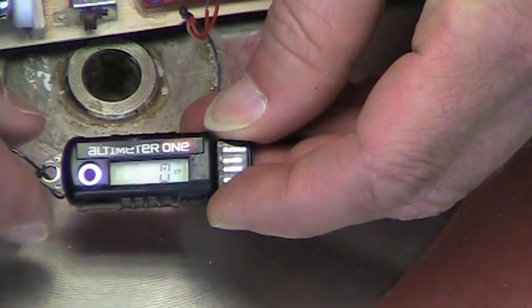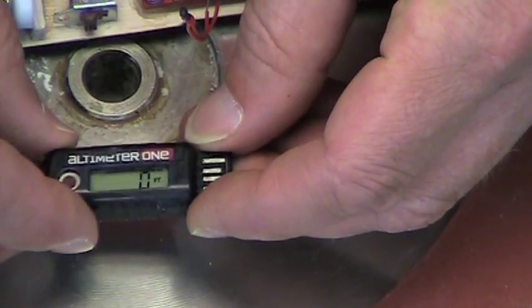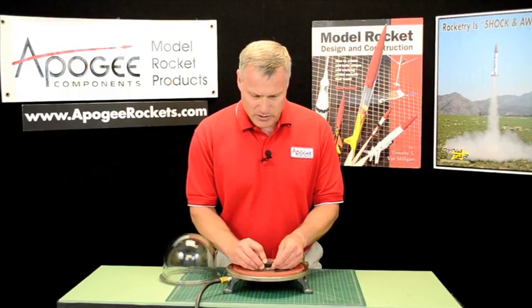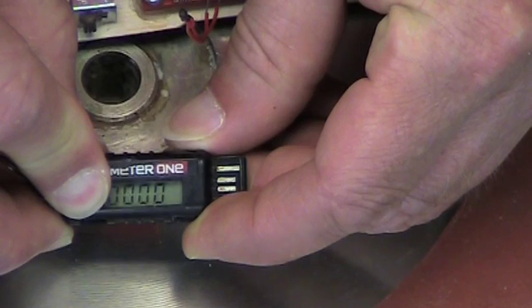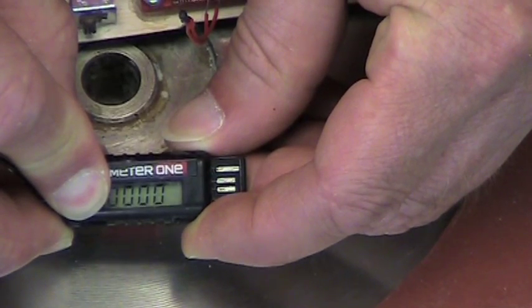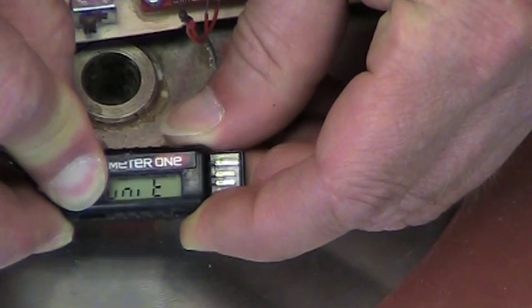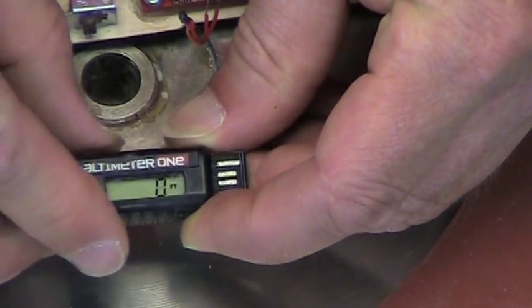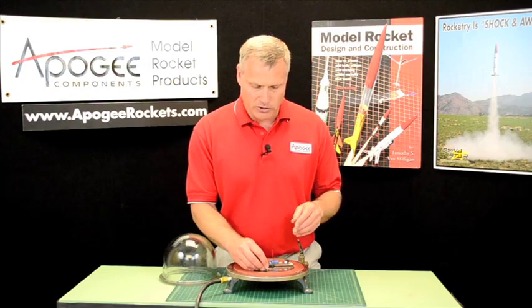I talked about this before on the Altimeter One video, but to set that you just hold down the red button and it will go through zero, and then it will go through units and then finally current. And when it gets to current, you let it go. Now it's set at the current altitude.